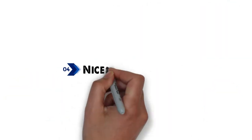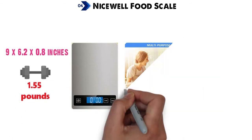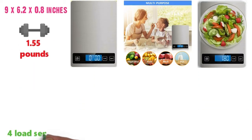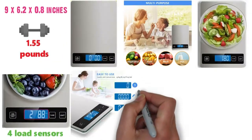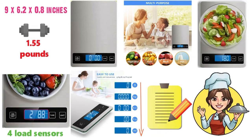At number 4 we have the NiceWell Food Scale. The dimensions are approximately 9 x 6.2 x 0.8 inches with a weight of 1.55 pounds. The NiceWell Food Scale is a multifunctional precision scale that helps you to weigh your ingredients accurately. It has four high-precision load sensors that are built-in, giving quick and accurate readings. The large LCD display gives readouts in grams, kilograms, pounds, and ounces, fluid ounces, and milliliters, helping you to follow recipes more closely, making cooking much easier.